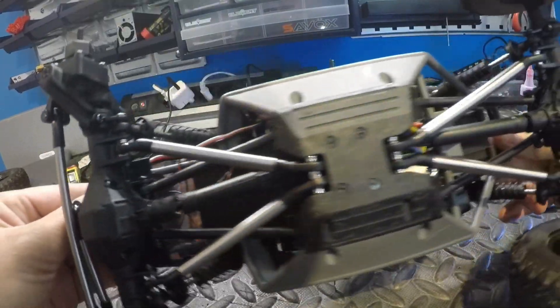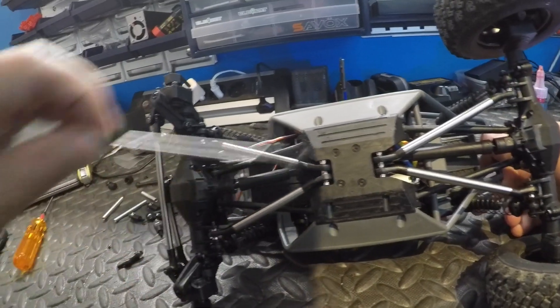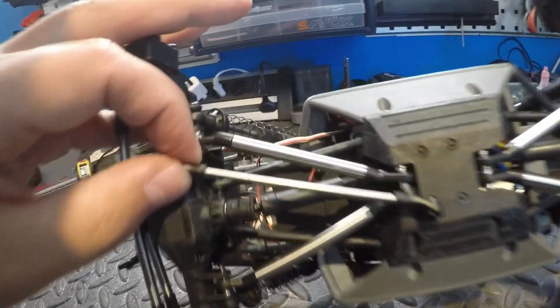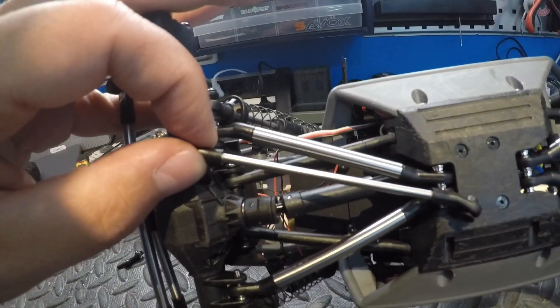Those are the lower links — they look nice and beefy. Here are the stock links for comparison. You can see it's quite a difference in size and weight. Looks good.